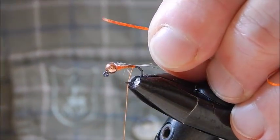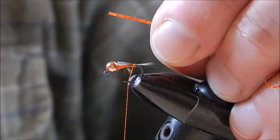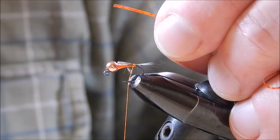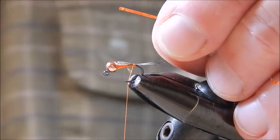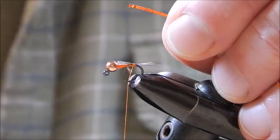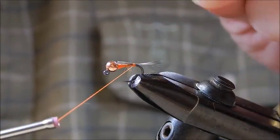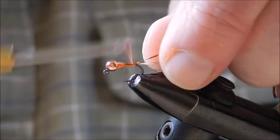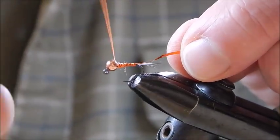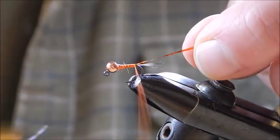Now there are numerous materials you can use for ribbing the body, but what I'm actually using is this material here — I'll show you what it is. There it is: holographic tinsel, medium orange. Tie in that material like that, build another bit of thread behind the bead and back down.